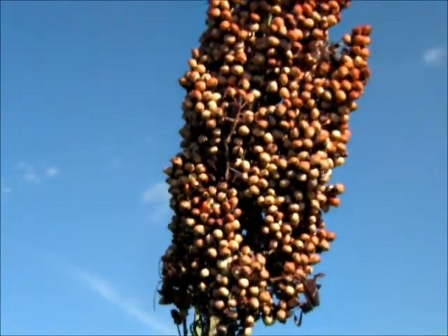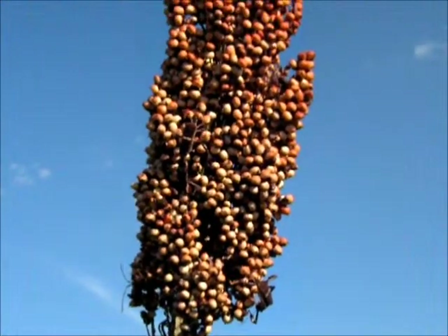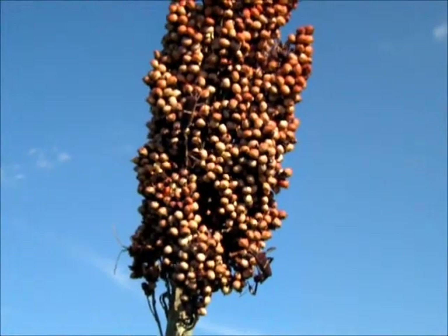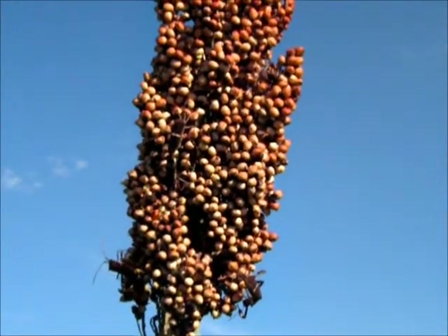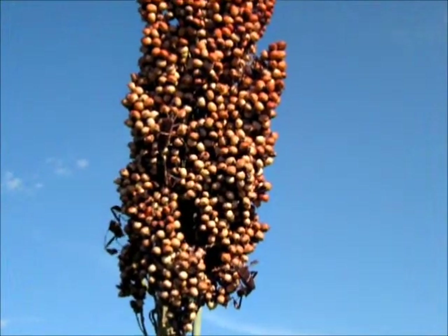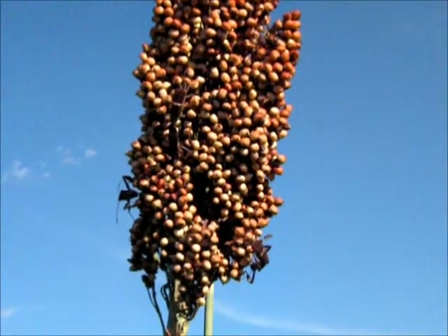Once the sunflower starts to mature, generally in late summer, the leaf-footed bugs begin migrating to the sorghum panicles in large numbers. This footage shows the adult leaf-footed bugs. Every sorghum panicle may have one or more bugs that will continue to feed and mate on the trap crop.